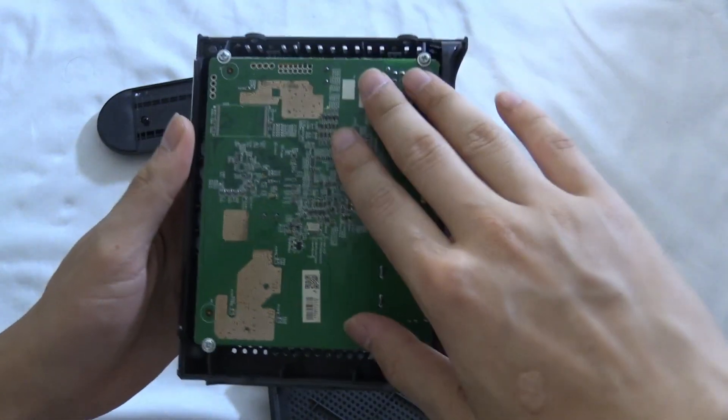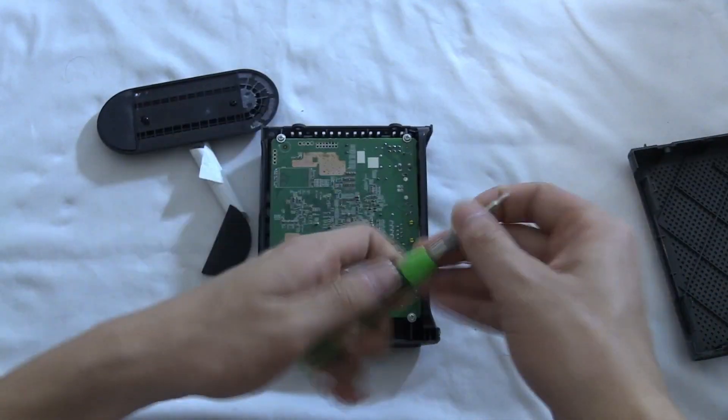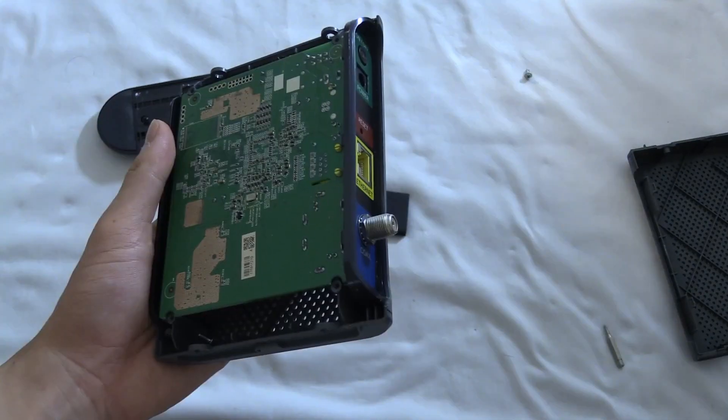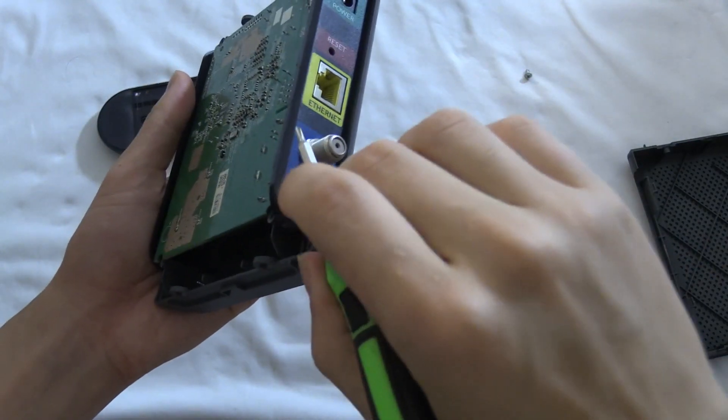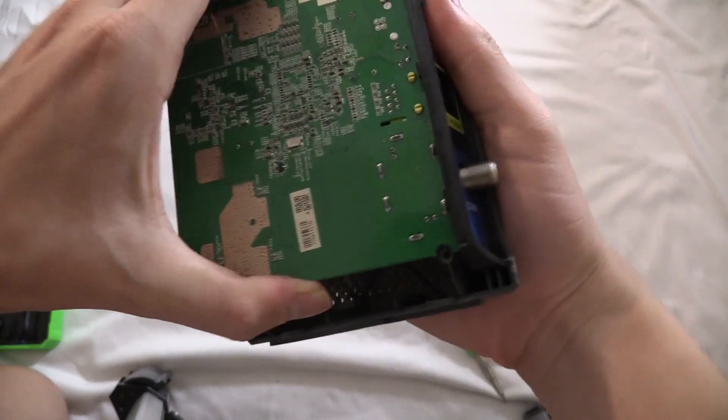There we go. We see a circuit board and there's four screws here, so I'm going to unscrew them. It looks like I need to also unscrew the nut on the coax port. So now let's take it out for real this time.